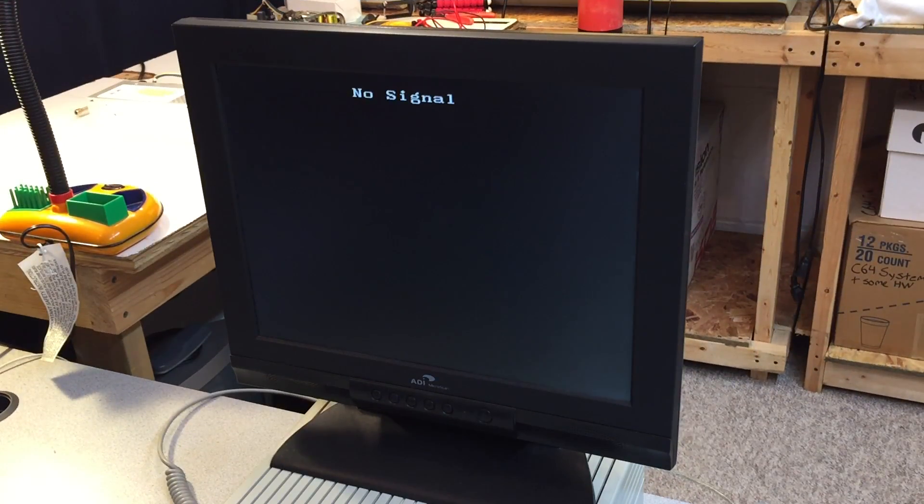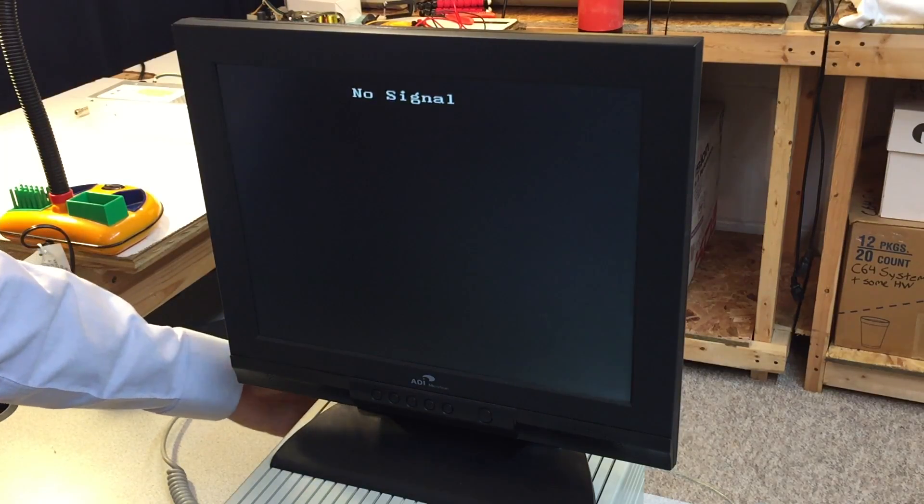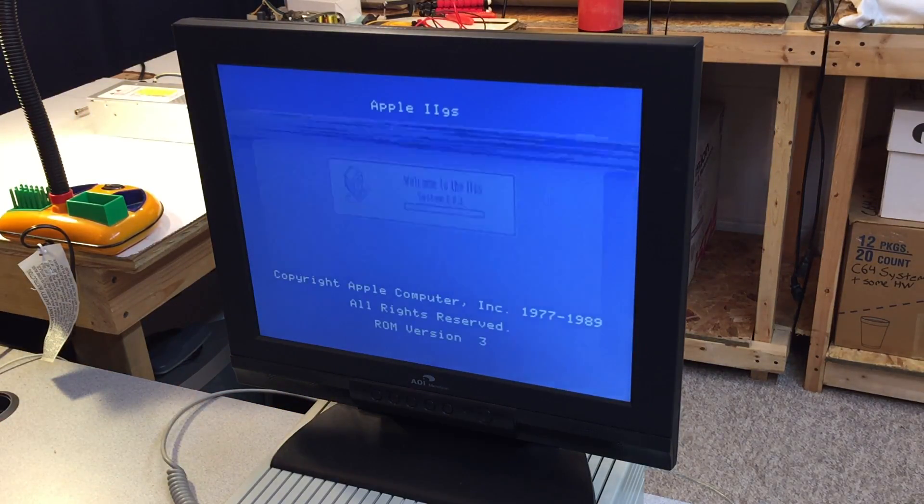Now we have it all installed and put back together — now we have the moment of truth. Will it turn on? Let's find out. Look at that — we have phenomenal magic, it works just a treat. The installation process is fairly easy and requires no soldering. The hardest part is dealing with the DC cable grommet, but I'm pretty dense and I figured it out, so I don't see anyone having a problem with this.